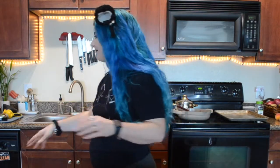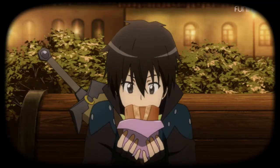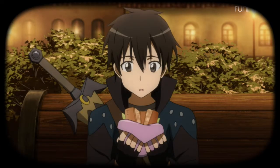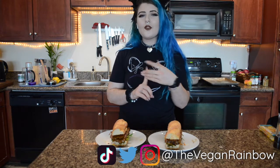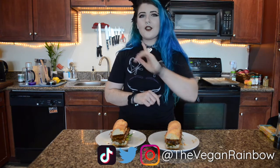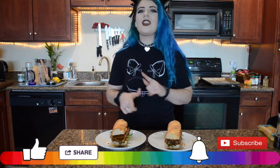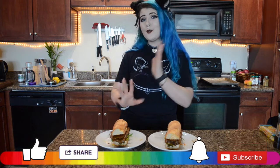That was super cringy, I'm sorry. It's delicious! Thank you guys so much for watching. I'm about to serve this for my partner and I for lunch today. Don't forget to follow me on Instagram, Twitter, and TikTok. Don't forget to hit that subscribe button and ring that bell so you never miss a video from me. Leave me a comment — let me know what you think about this recipe, let me know if you try it. I would love to know what you think and if it's close to the original.